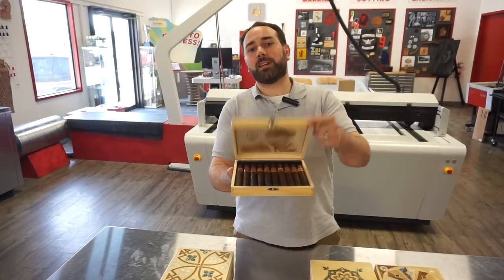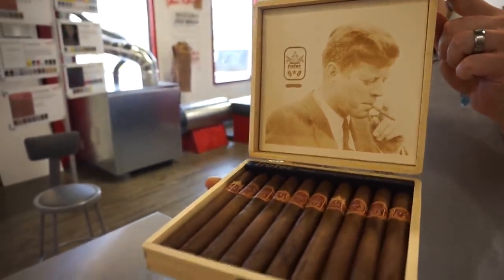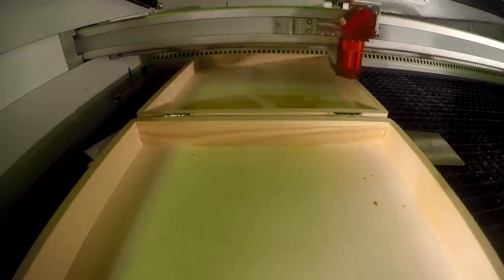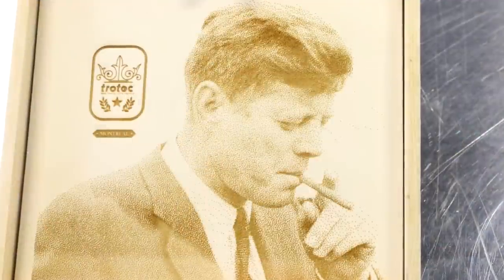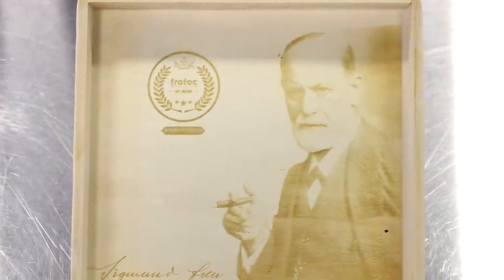So let's see what we did on the inside of the box. We engraved the inside of our covers with a photo of JFK, Churchill, Freud, and, of course, the famous Austrian Arnold Schwarzenegger.